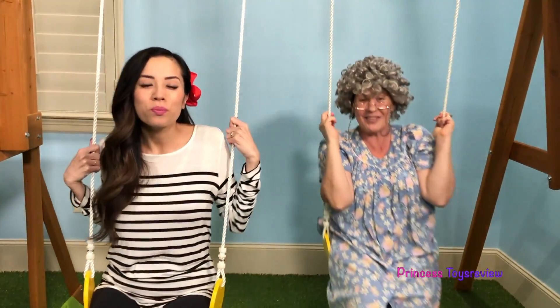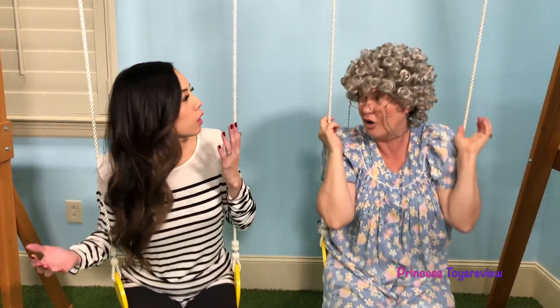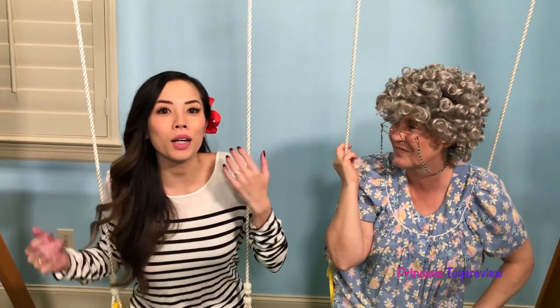Hi Princess Princess, it's Princess Bam! Hi Princess Princess, it's Princess Granny! Today we're gonna be doing the Egg Drop Science Experiment! So Princess Bam, what are we gonna do with these eggs? Are we gonna drop them? Exactly! We're gonna put them in different things that we think are gonna keep the egg from breaking and we're gonna throw it from the playground!